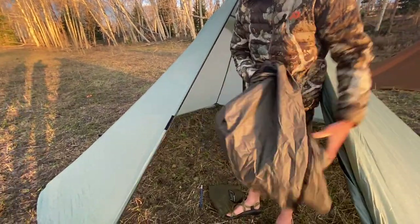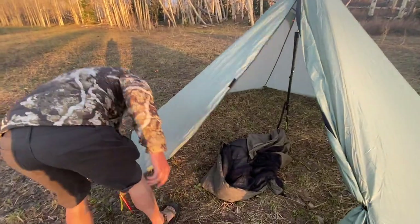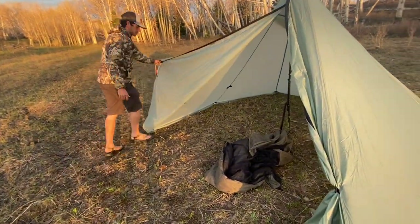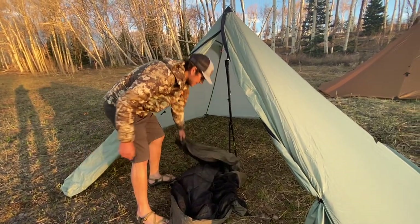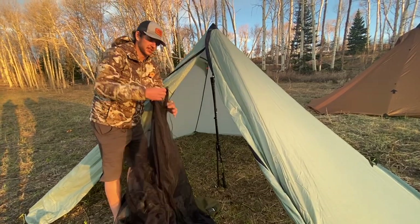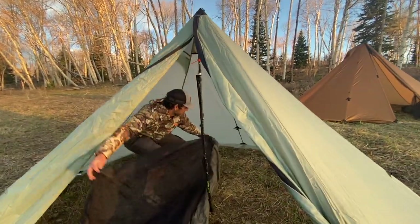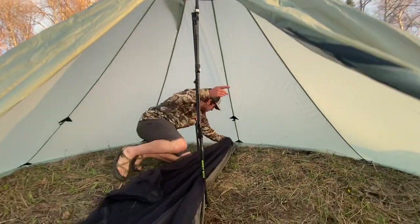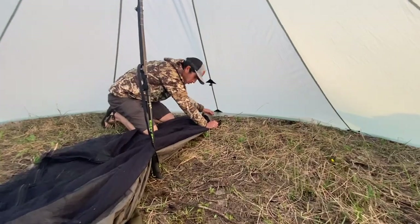Here we go — this will be our half nest. I'm just going to open this door so everybody can see a little better. We're going to find the front of this nest right here and pull it out to our first stakeout location, which is going to be right here where the other door would be in the normal Cimarron.